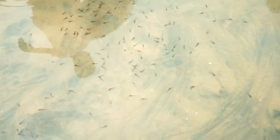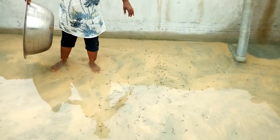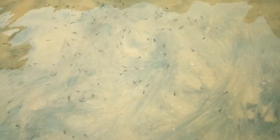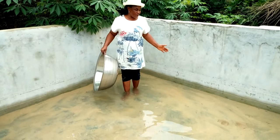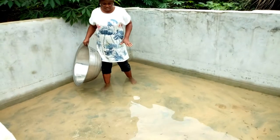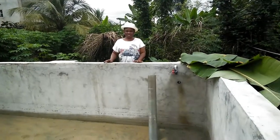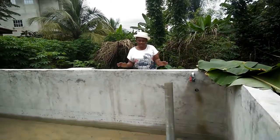Good — you have finished stocking the fingerlings. You can see them inside the water; they are swimming and very happy that you have given them a new habitat and a new found home. What makes the water conducive for the fish is the level of oxygen present. The water is fresh, introduced right from the source.